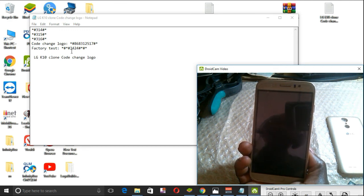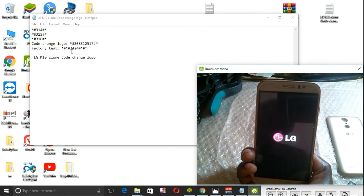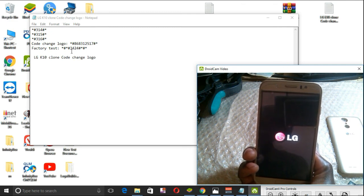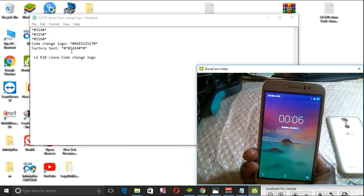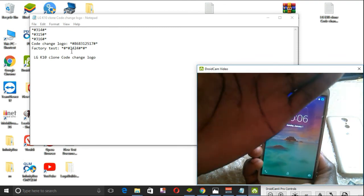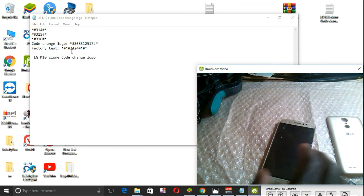That is how to unbrick the LG K10 Crown. After flashing, you need to change the boot logo, as I have walked you through. If this tutorial has been helpful to you, then subscribe, share, and give a like for more videos. Thank you, you're welcome. Thanks for watching — see you next time, bye bye.